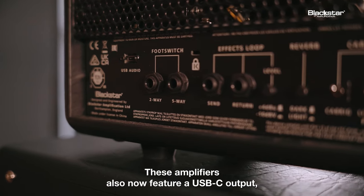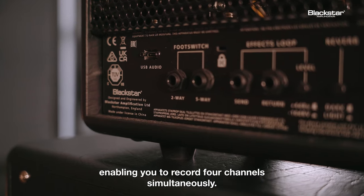These amplifiers also now feature a USB-C output enabling you to record four channels simultaneously.